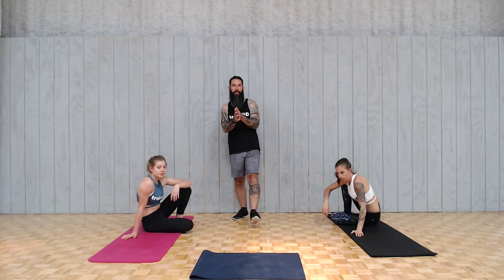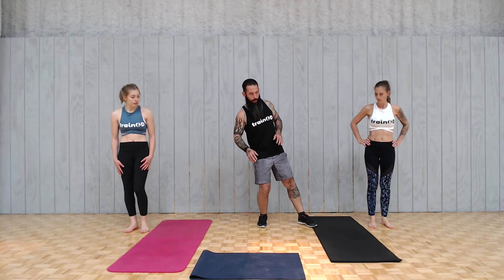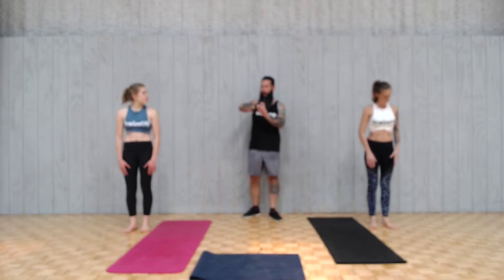This is the part where we go into high intensity. If you need a quick pause to run to the restroom or take a drink of water, do that right now. Ladies, on your feet. This is going to be one continuous clock — 30 seconds on, 45 seconds with an active rest, so we'll stay moving but won't really stop. We're going to start with mountain climbers at about 80% of our max effort.